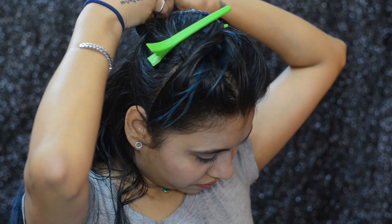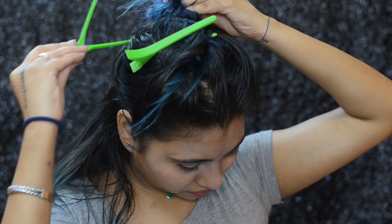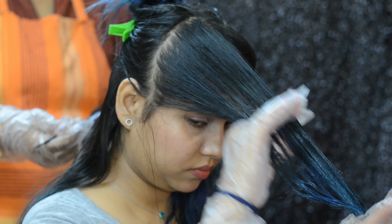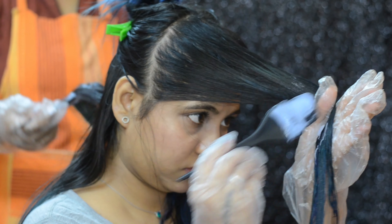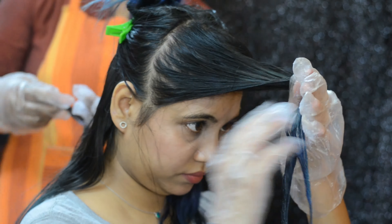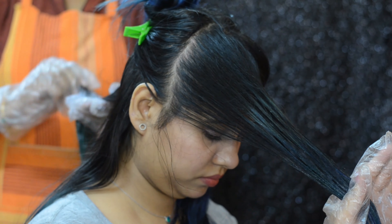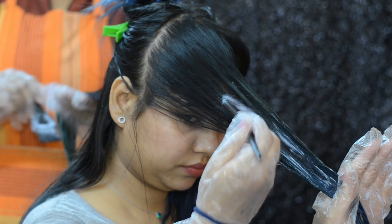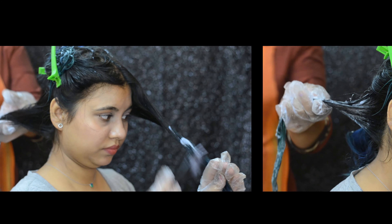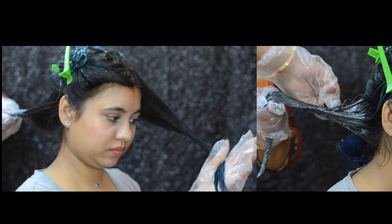Let's start with the application of the bleach. As you can see, I'm going with thin feather-like strokes just to make sure there is no harsh line between the virgin hair and the area where I'm applying the bleach. Even though I'll be bleaching all my hair starting from the roots, we need to keep in mind that roots process faster, so I'm going to touch them last. Making sure to put the bleach on both sides of the hair.